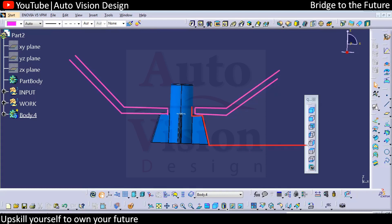Something like this — we're going to have the part, and this thickness will be somewhere here. After manufacturing, it will look something like this.